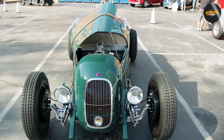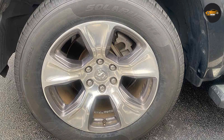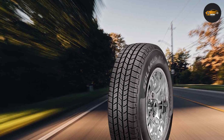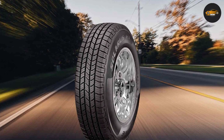Durability is a crucial factor to consider when investing in new tires, and the Solaris HD excels in this regard. Its reinforced construction and durable sidewalls enhance its resistance to punctures and abrasions, making it a reliable choice for rough road conditions. The tire's longevity is further extended by its even wear pattern, ensuring you get the most out of your investment.